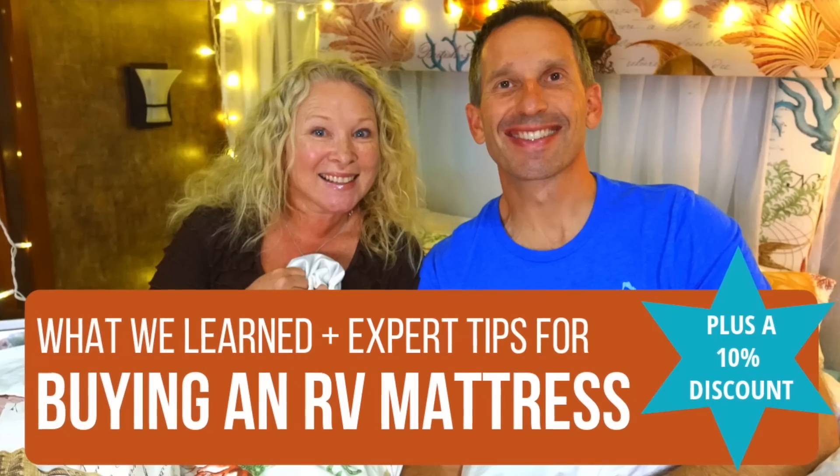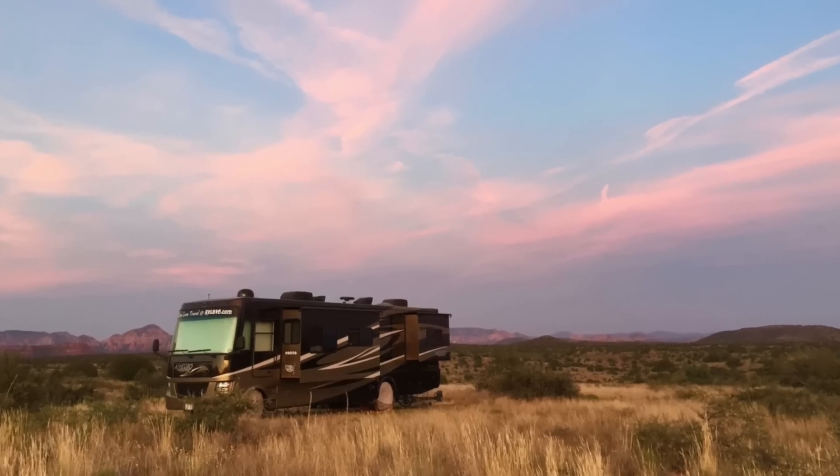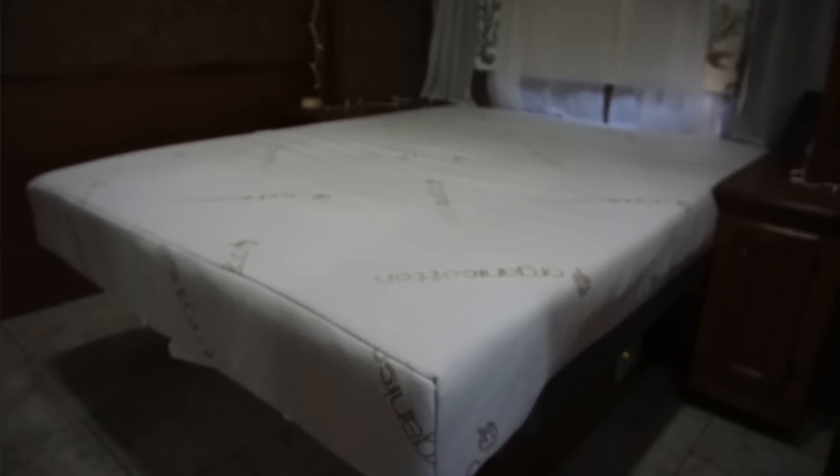In case you didn't see the video we posted about a year ago, it was time to upgrade our mattress in our Tiffin Motorhome. It was a queen mattress and even though it was the upgraded mattress that came with the coach, it was comfortable for the first few years, but it was really coming to the end of its life and Mark was waking up with back pain. So the folks at mattressinsider.com made us a custom mattress specific to what we need, our sleeping preferences, comfort, level of support, and exactly the size of our bed in our motorhome.